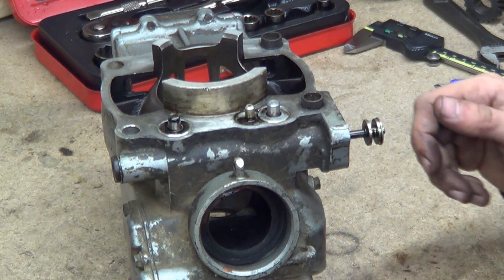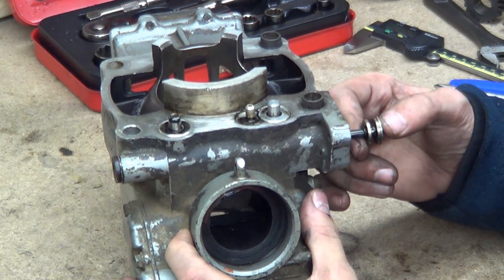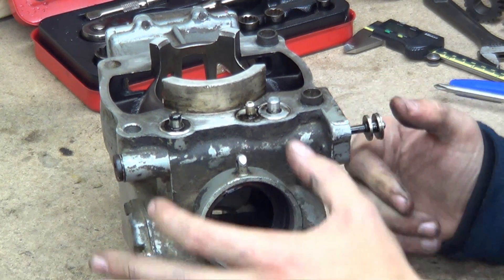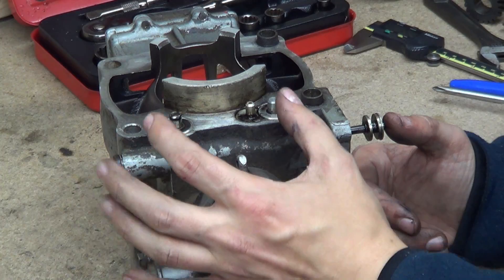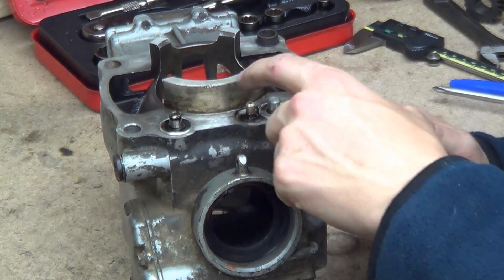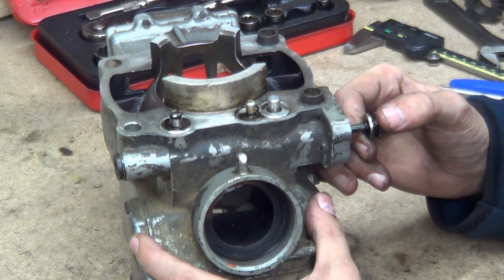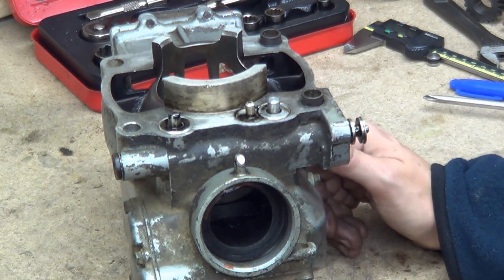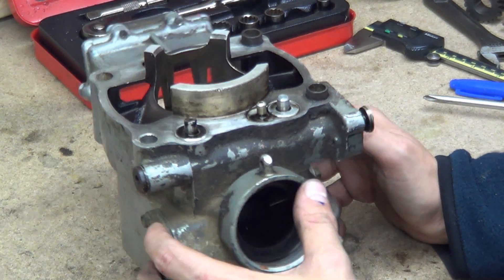How does all this work? As you can see, there are all these rotating shafts — three of them. The two on each side rotate for the resonance chamber windows, and then the one in the center controls the flapping main window.